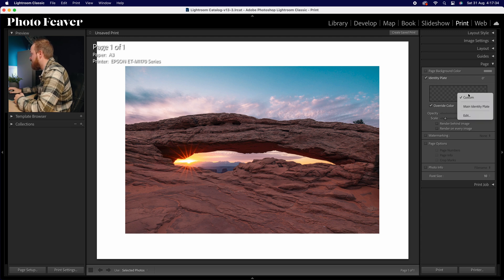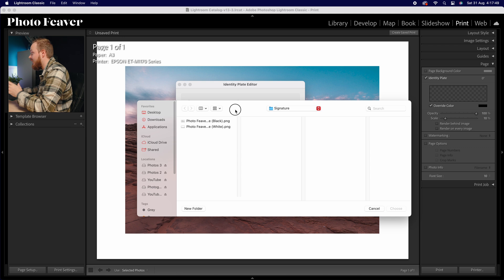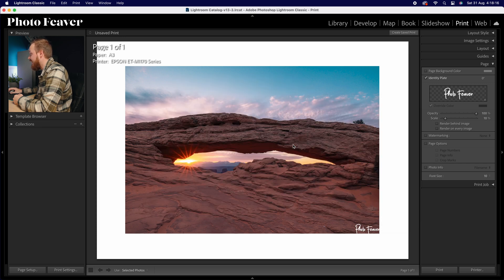Click in the little identity plate box and drop down to Edit. It will open up a dialog. There are two ways: you can add text or you can add a graphic. If you want to add a signature, I always like choosing graphic, then go ahead and locate the file. I've got two examples — a black version and a white version. Depending on whether your photo is really dark or really bright, choose accordingly. Since this is a fairly dark image, I'm going to choose white and click Choose, then click OK. As you can see, it's now been added.